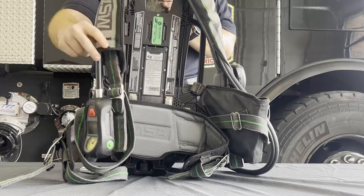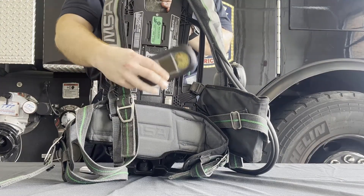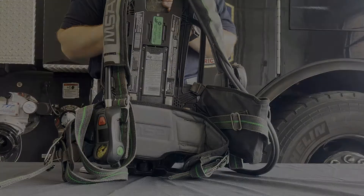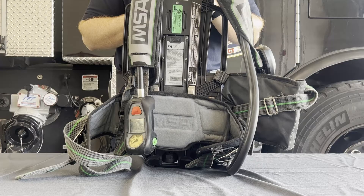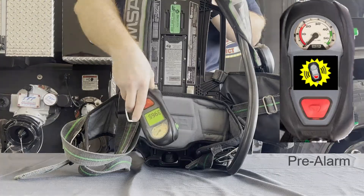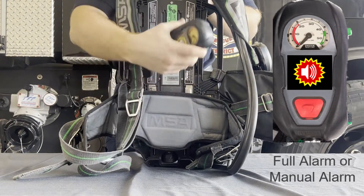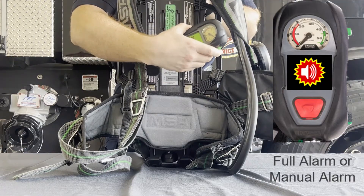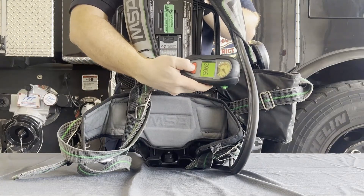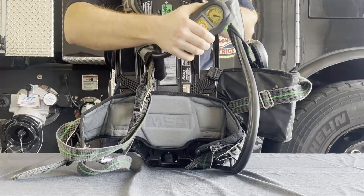Located on the right shoulder strap is the Integrated Personal Alert Safety System, or PASS device. The PASS device's main function is an alert system that gives an audible alarm to help locate firefighters in emergency situations. If there is a lack of movement, the PASS pre-alarm will start to sound — simply move the PASS device to deactivate it. If it goes into full alarm from lack of movement, press one of the green buttons twice to shut the alarm off. The PASS device can also be activated manually by holding down on the red button. Once activated, press one of the green buttons twice to shut it off.